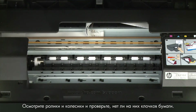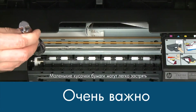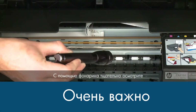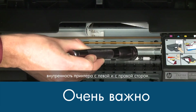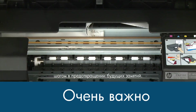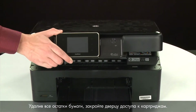Check the rollers and wheels for any remaining pieces of paper — you must remove all scraps to prevent future jams. Small pieces of paper can easily stick in places that are difficult to see. Use a flashlight to thoroughly search left and right inside the printer. Searching the carriage path with a flashlight is an important step in preventing future jams. When you've removed all of the paper, close the cartridge access door.